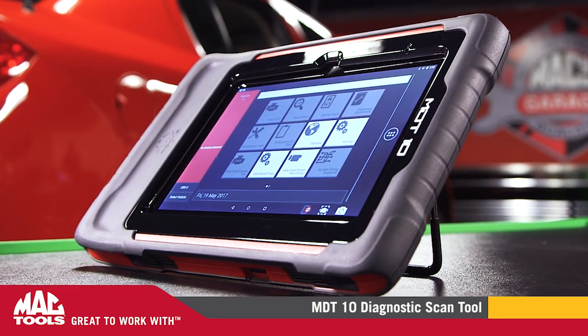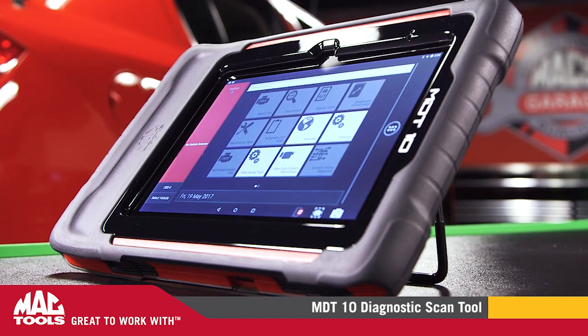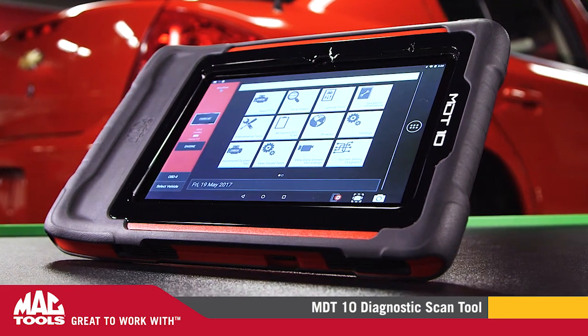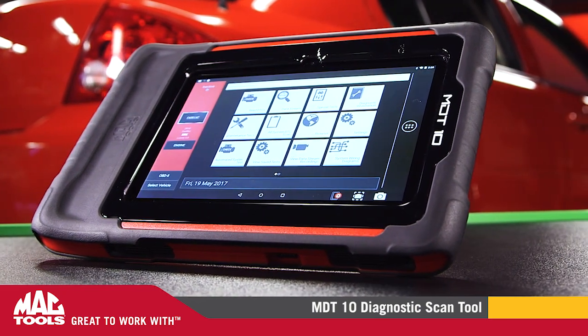The tablet has an impressive 10.4 inch optically bonded HD screen, which is great even in direct sunlight. You can tell this is no ordinary Android tablet just by looking at it.